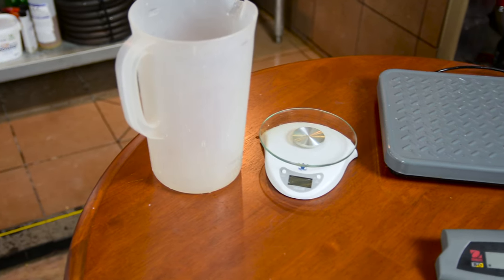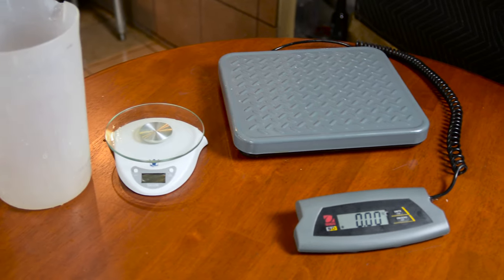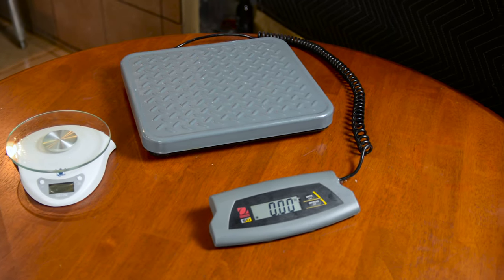In this video, I want to show you how to take some actual real-world measurements and put those into Beersmith. A couple things you're going to need to do these measurements: you're going to need a pitcher — I generally like to use a one-gallon pitcher because it's easier to make the measurements — and you're going to need a scale that will measure in pounds and ounces.